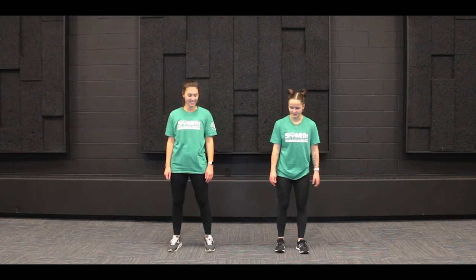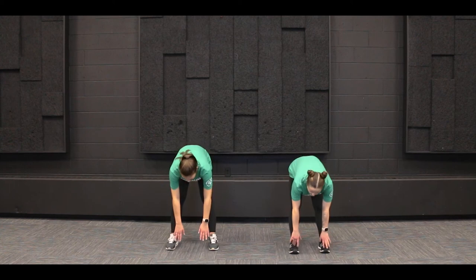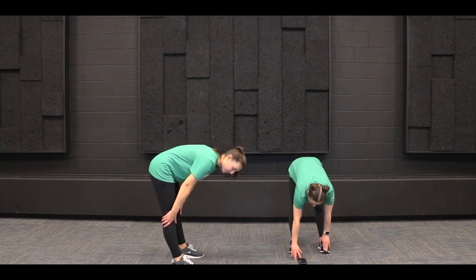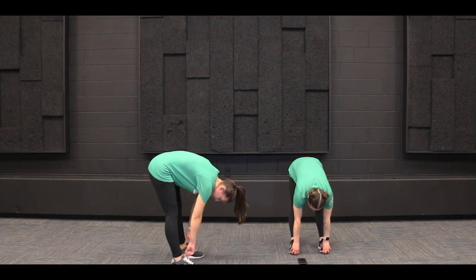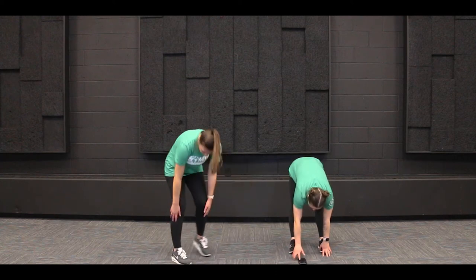To start our stretch, we're going to do some toe touches. We can have our feet shoulder width apart, bend at the waist, and reach our fingers towards those toes. If you can't reach those toes, that's okay — go as low as you can, whether that's your knees or your shins. We're going to hold this for about 30 seconds, feeling a nice stretch in the back of our legs. All right, we can relax.